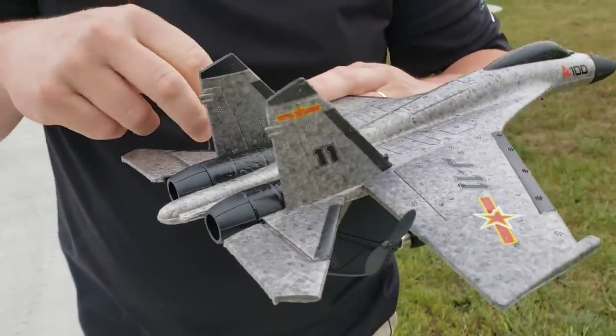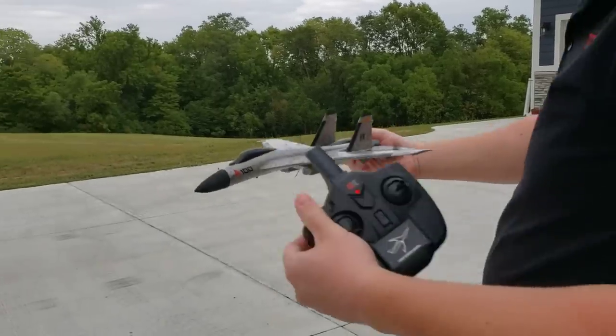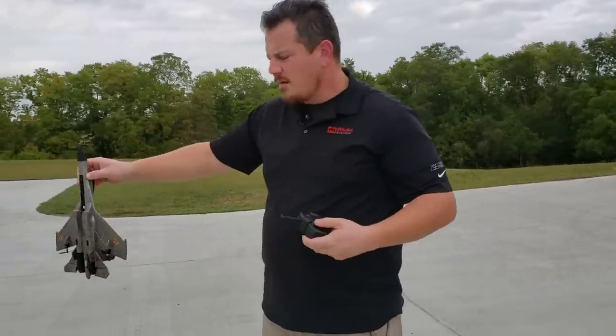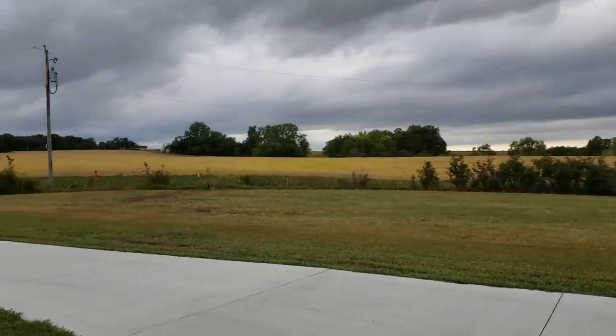There was a small hair in that side — I wonder if that was in there before. That would explain why one side would work better than the other. So we were talking about hand launching this. I'm going to trust it more like this because then the props are further from my hand. Full throttle and just give it a toss, and the auto leveling does its job.